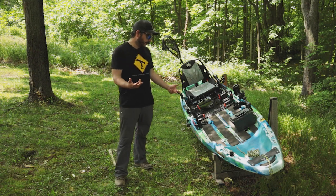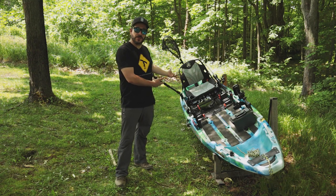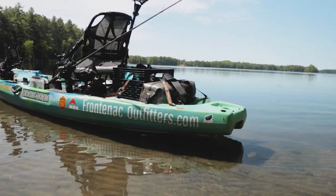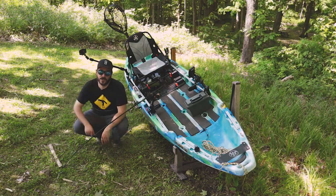Hello and welcome to Conjuring Rock. Today I'm going to show you what's on my fishing kayak for 2021. Links for all of my attachments will be in the description below.